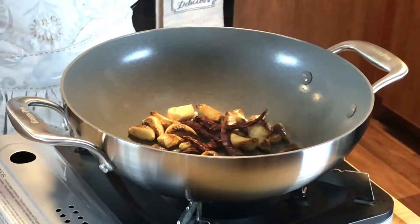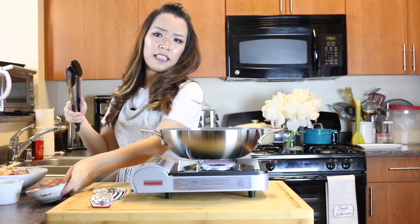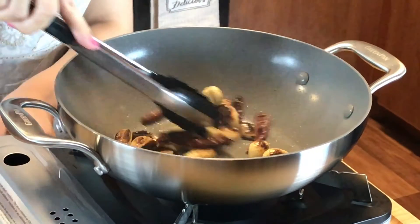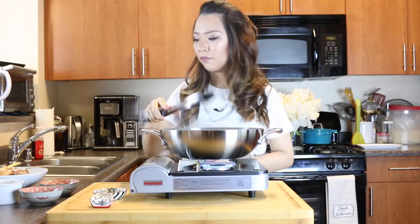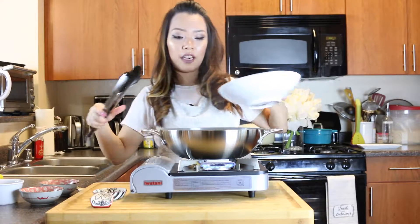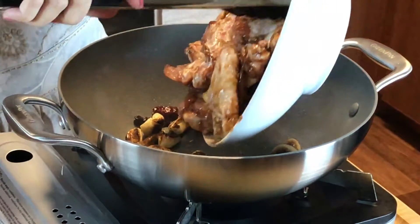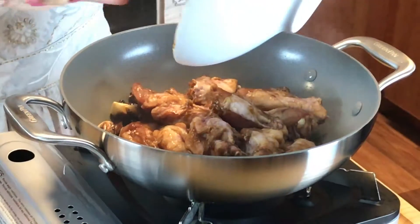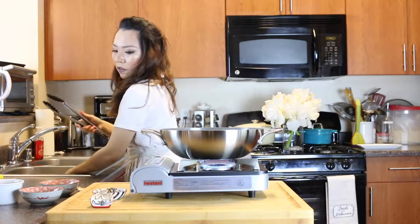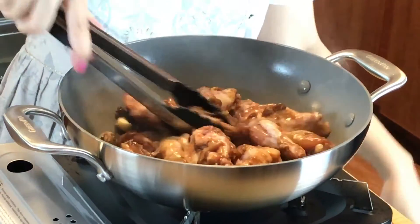It's nice and garlicky in here right now. As soon as the garlic is really golden brown, add in the pepper and toss it around for about 10 seconds or so. Then you can add in the chicken.